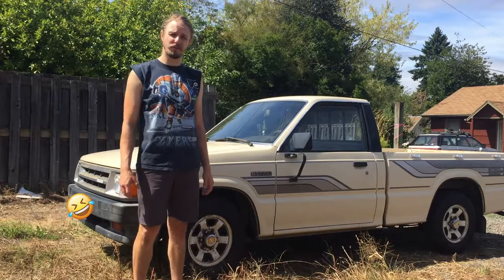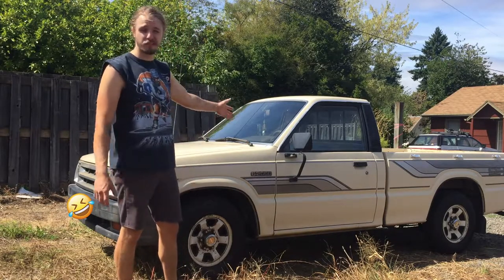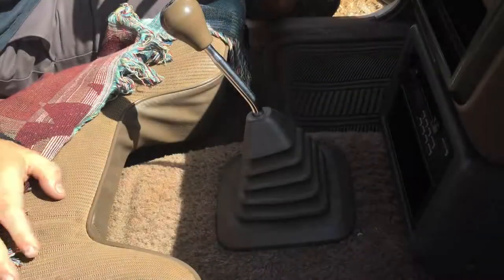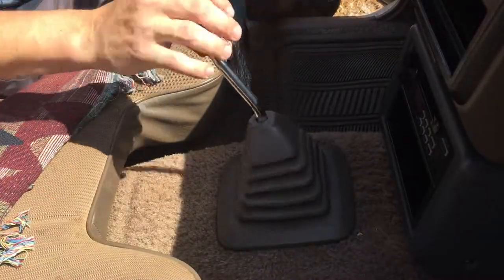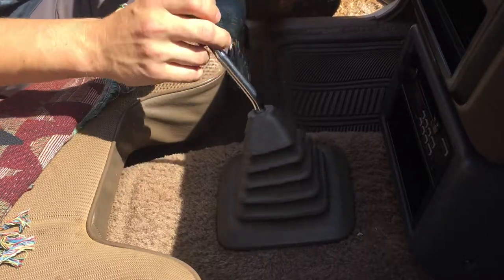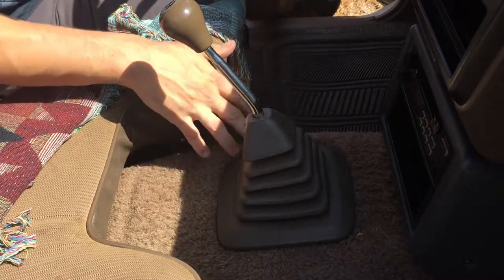Hello, in this video I'm going to fix a loose shifter knob on my 1986 Mazda B-2000. My Mazda shifter knob feels wobbly and all loose — it doesn't feel great. So I'm going to replace the bushing that's located in here.